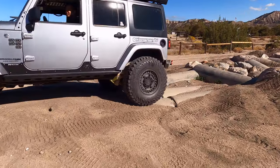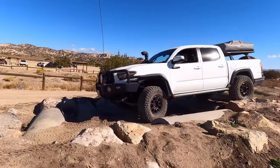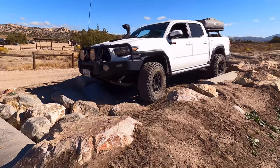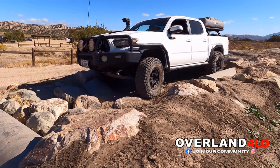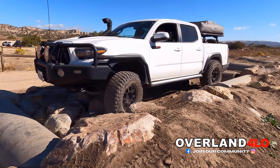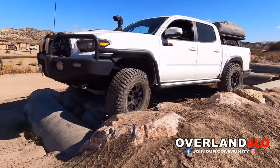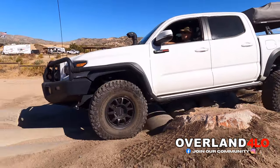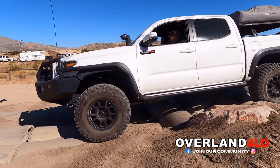Big difference. Huge. If you guys want to join us on any of our future trips, make sure to follow us on Instagram and join us on our Facebook page at Overland4Low. I host events and you guys are free to host yours. This is a page I created to get in touch with like-minded individuals who love off-roading and overlanding. Check us out.